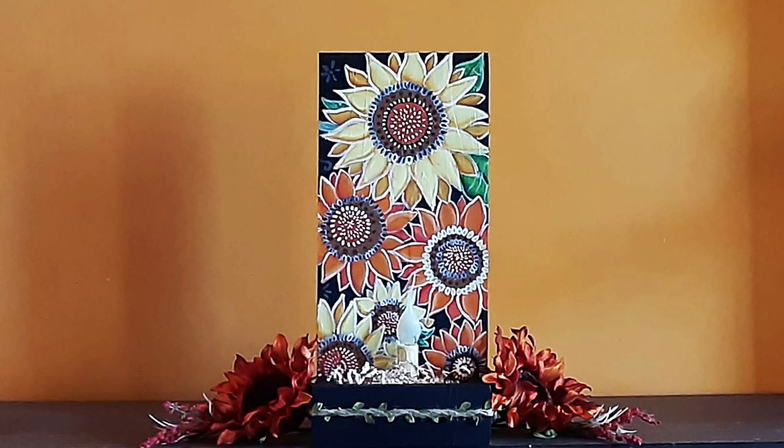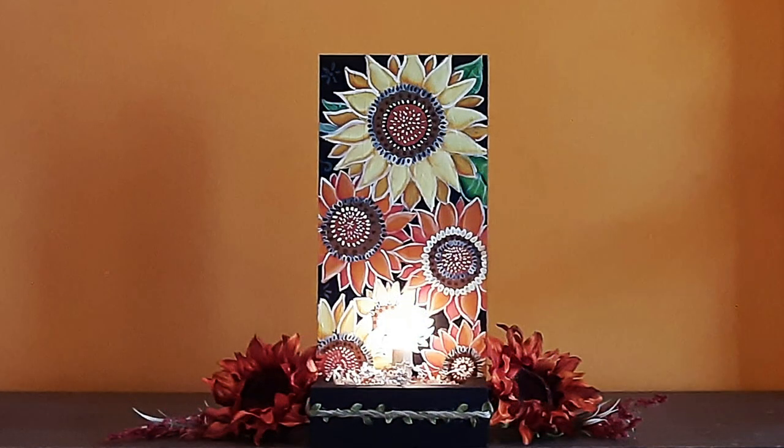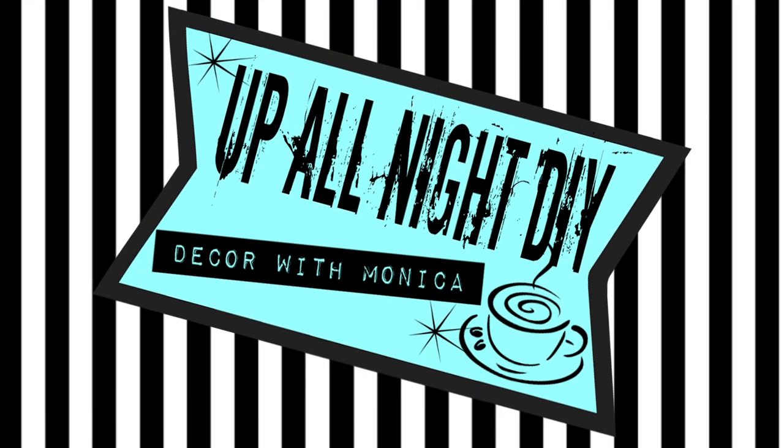We're making a super cute and easy sunflower candle box for the What Would You Make Challenge. Welcome to Up All Night DIY. I'm Monica. Thanks for joining me.